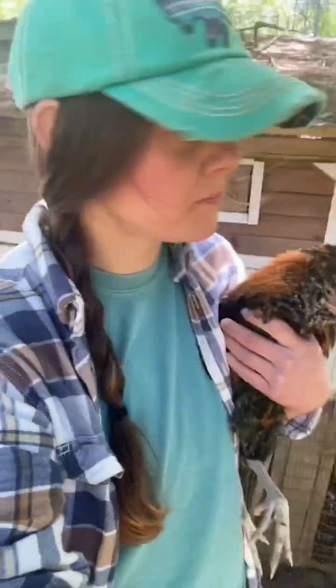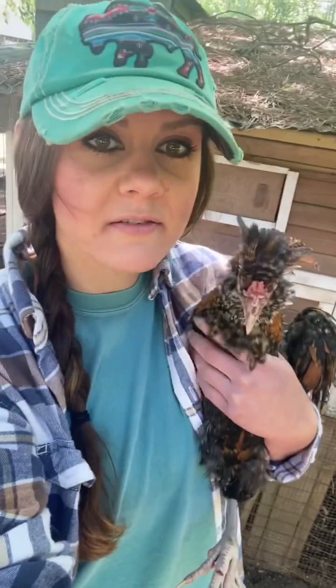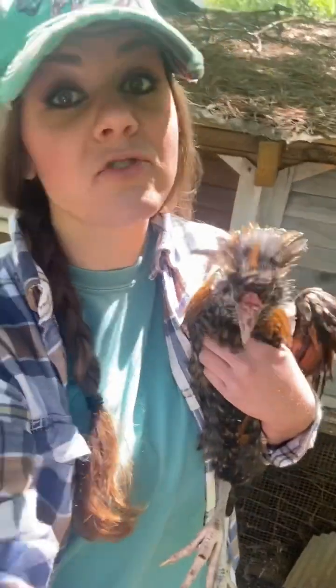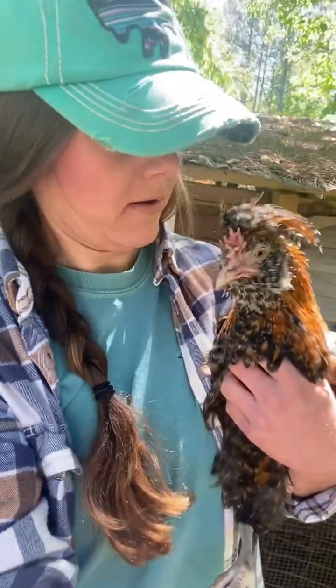Last January we had two Labrador Retrievers get into these coops, and this is what's left of them. I've seen a lot of comments about chicken coops being on sale and people wanting to get prefabricated coops. I had five of them as a new chicken farmer — thought for 200 bucks it was cheap and easy. But beware: a dog with the strength of a Lab can break into these. We lost our entire flock.